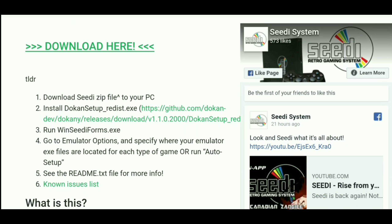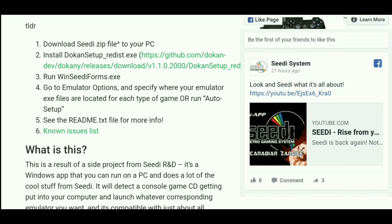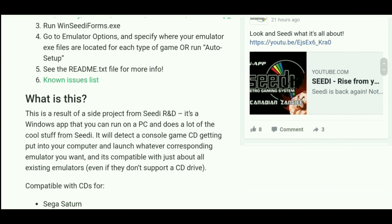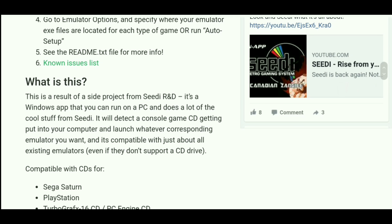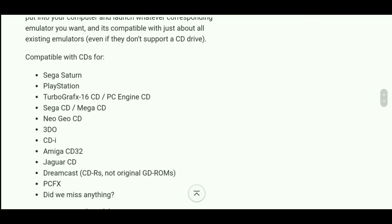After you click the link it pretty much gives you access to a beta version — they give you a download for a beta. I don't know if every system is compatible at this point; it's just a limited amount of systems, it's a trial version. But the list of systems this thing can emulate — Sega Saturn, PlayStation, Turbo CD, PC Engine, Sega CD, Mega CD — so it looks like it's multi-region.